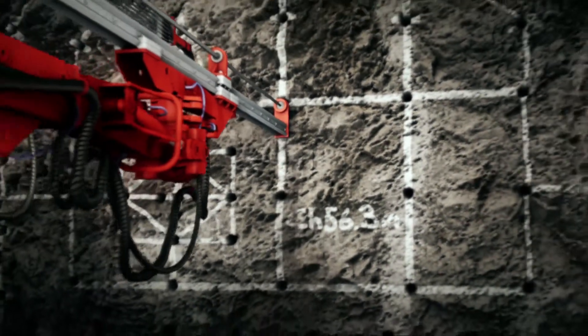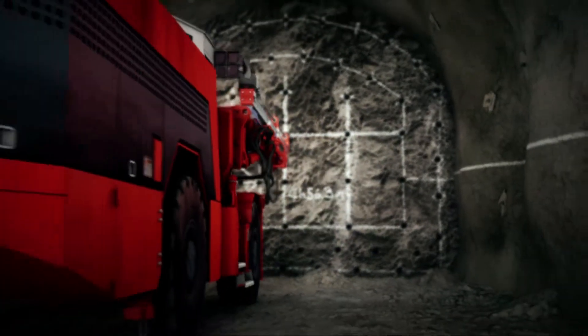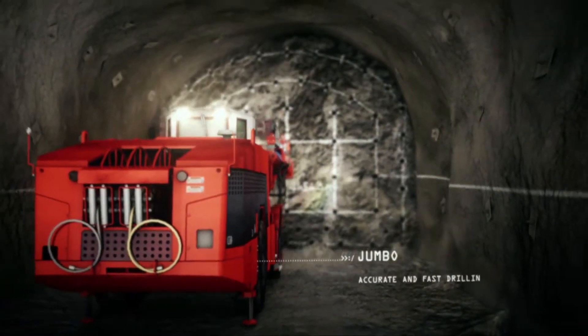The decline and other drives are created by drilling and blasting using a machine called a jumbo. All tunnels are supported by rock bolts and shotcrete to ensure they are safe.